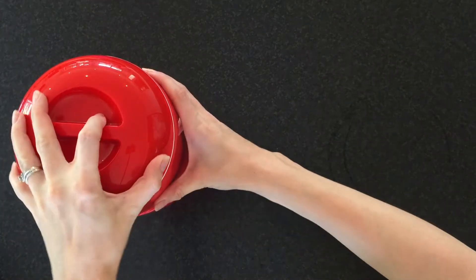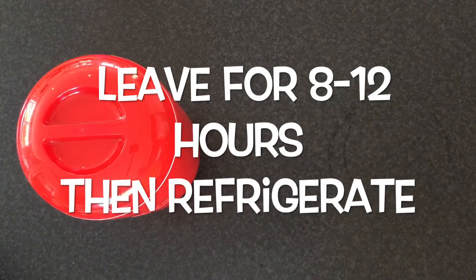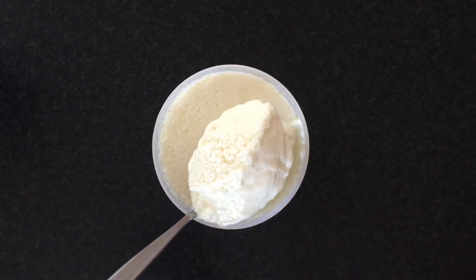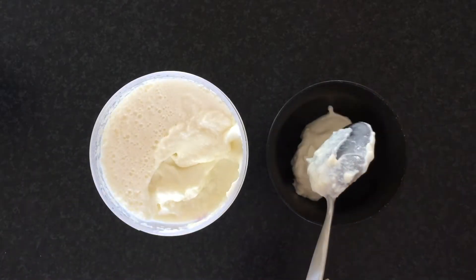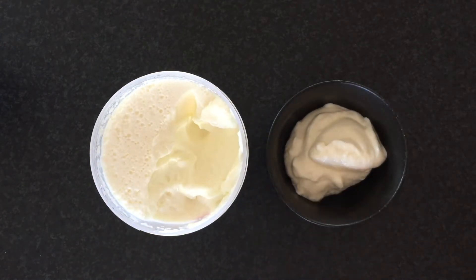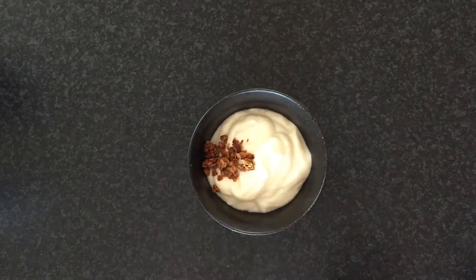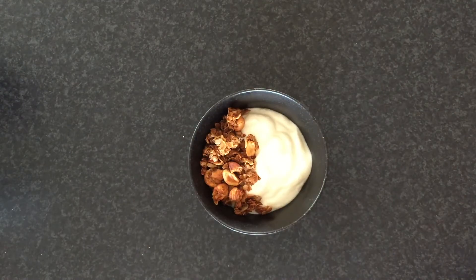Just pop it into the thermos and put your lid on. You want to leave it for about eight to twelve hours out on the bench top. After that, you can pop it in the fridge, and now it's ready to eat! Just adding some homemade granola and some blueberries to make it even more delicious.